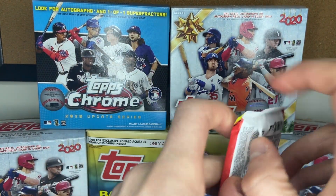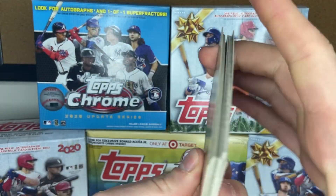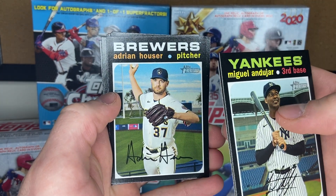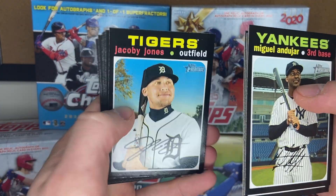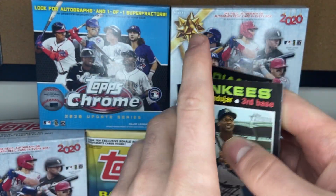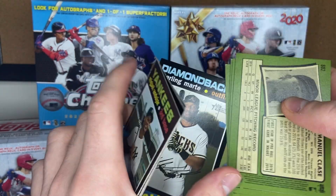I love the Topps Heritage because of the heritage, so to speak — they go right back and show you the old card designs, and I think that's a great way to honor the history of card collecting. What do we got here? Miguel Andujar, who has basically been phased out of the Yankees' future. Tyler Klippert, former Yankee. Adrian Hauser — I believe he's the dude who literally throws up on the mound all the time, actually factual, look that up. Jacoby Jones was having a pretty decent year before he got hurt. Starling Marte, Shogo Akiyama rookie, Hyunjin Ryu, Emmanuel Clase rookie. Oh, there's a short print — 703! Starling Marte short print, put him to the side.